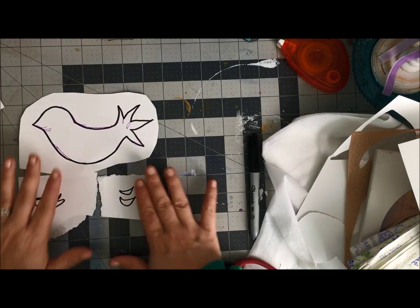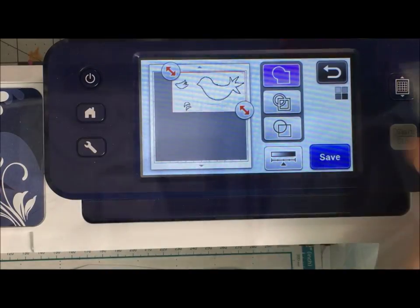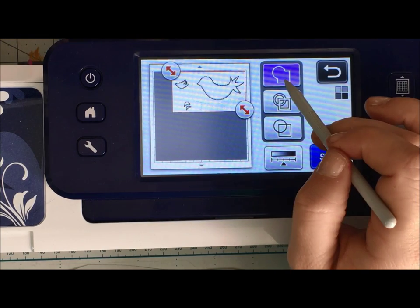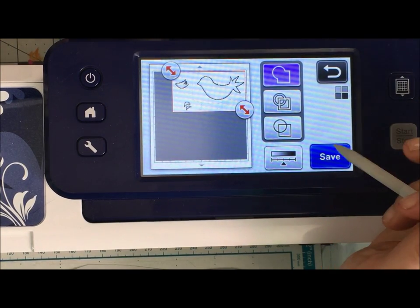a regular mat or a scanning mat — either way — and we're going to scan these into the ScanNCut. Here on my ScanNCut I just scanned in using scan to cut data, and you can see the different options. By picking the outline, it's just showing the outline of the pieces.